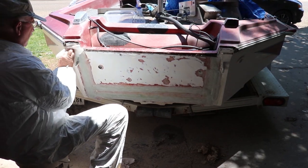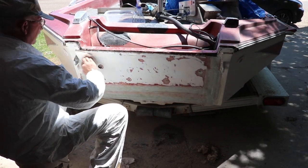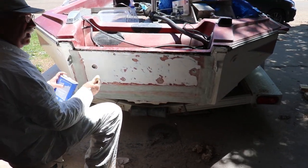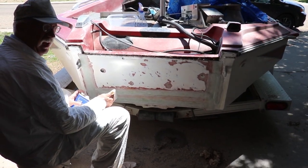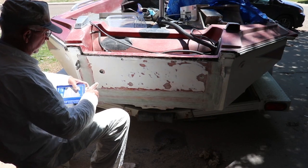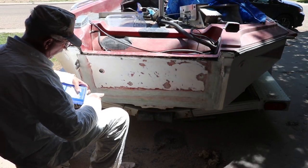This is just acetone to get all the residue off. I went ahead and washed it with water first, scrubbed it good, and then acetoned it. All of that was done before sanding.